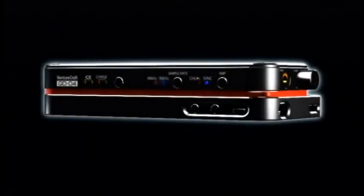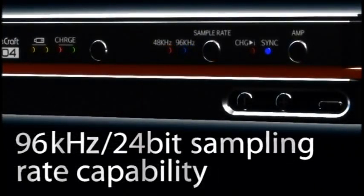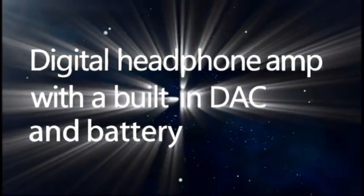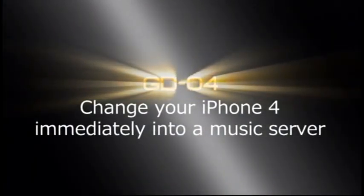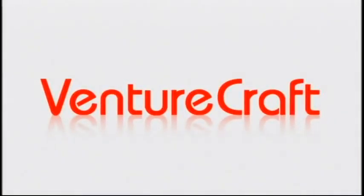You can easily switch between 96 and 48 kHz. Enjoy professional quality sound to your heart's content with GD04 anytime, anywhere. GD04 — the digital headphone amp with a built-in digital analog converter and battery for iPhone 4. Coming soon to an iPhone near you. VENTURECRAFT.